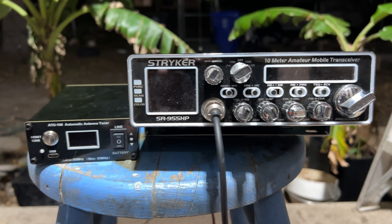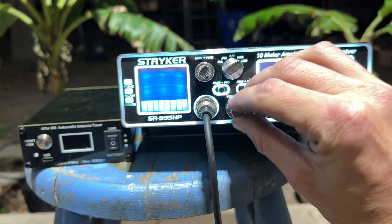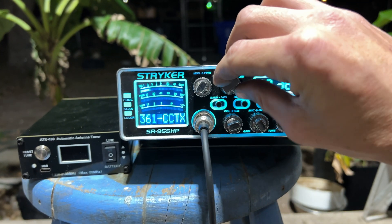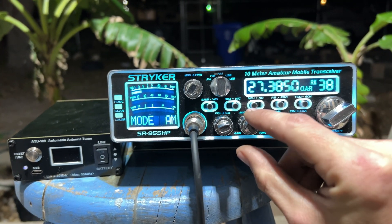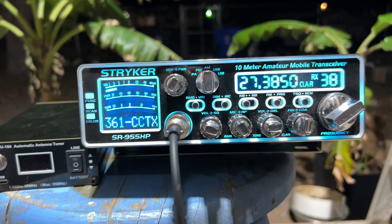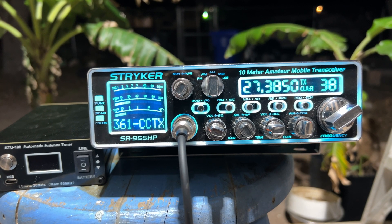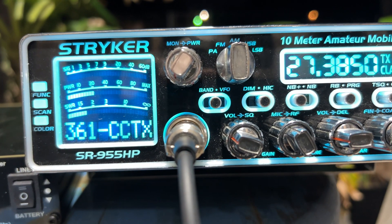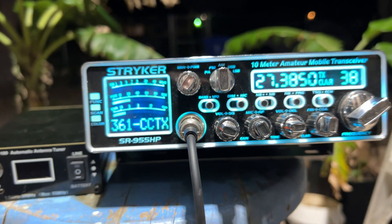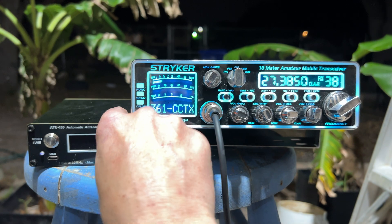Let's go straight to radio right now — let's go AM. So without the tuner we're at about 1.6 to 1. Let's turn on the tuner.